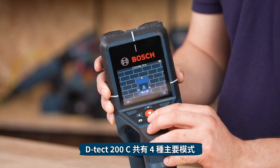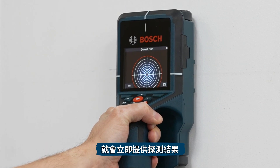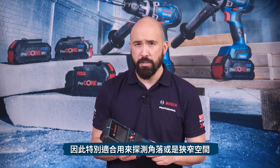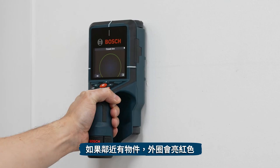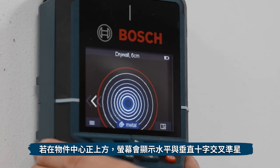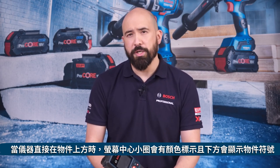Now you can select the view mode. The DTEK-200C has four main modes. The first is Spot View, where the tool immediately provides measuring results as soon as it is placed in contact with the detection surface, without moving it over the substrate — making it particularly suitable for measurements in corners or narrow places. The maximum detection depth in this mode is 60 millimetres. If no object is found, only the outer circle will appear green; if an object is nearby, it lights up red. The closer the tool is to an object, the more circles appear. Direction arrows are displayed when signal strength is sufficient, and both a horizontal and vertical crosshair appear when directly over the center of an object. By moving the tool in horizontal or vertical passes, material properties can be determined, colour-coded in the middle of the circle when directly over the object.